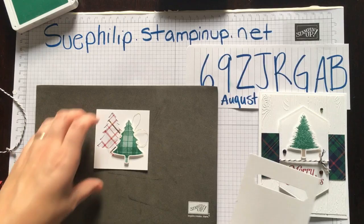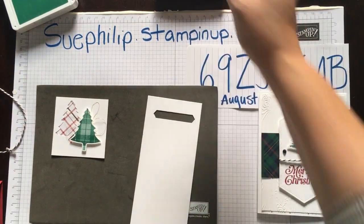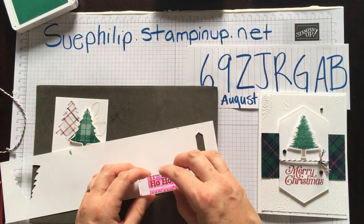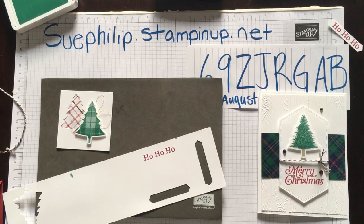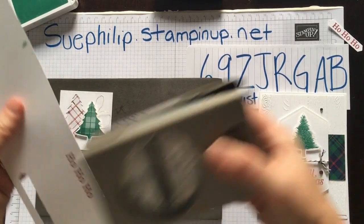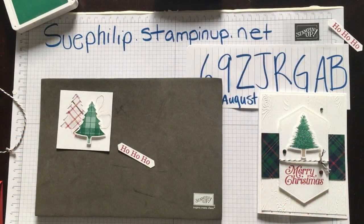Now I'm going to stamp our Ho Ho Ho, also in Cherry Cobbler. I'm going to stamp that and then grab our Classic Label Punch — I found it — and punch out that Ho Ho Ho that we're going to lay across the trees. That is the Classic Label Punch.